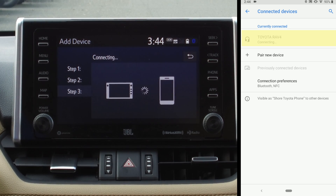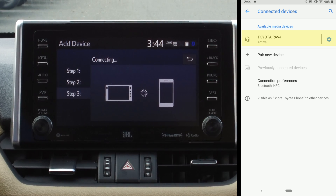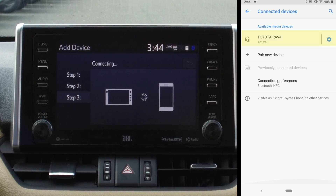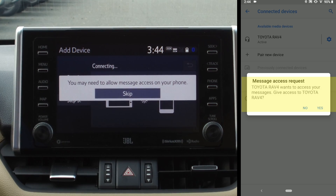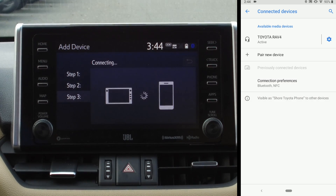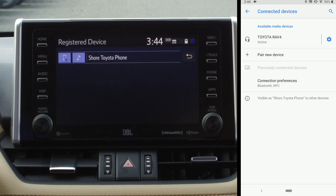What it's doing is looking through the permissions that you're going to allow it — like having connection to your phone, your messages, your notifications. It's asking allowance to access your phone calls — I'm going to hit Yes. And now it is connected.